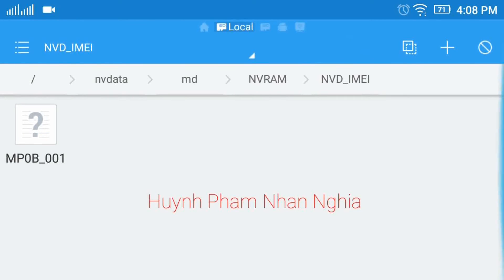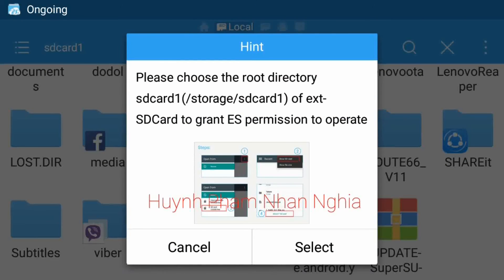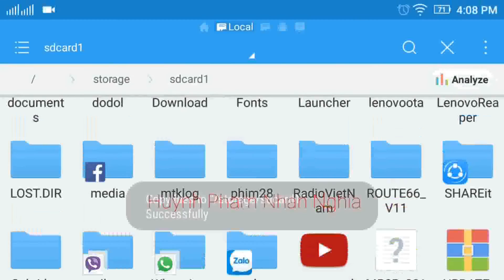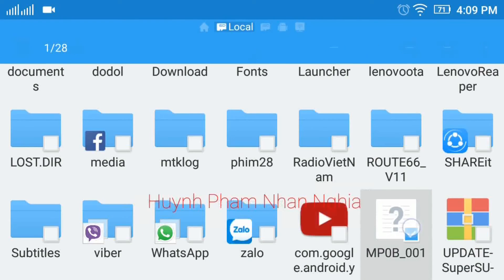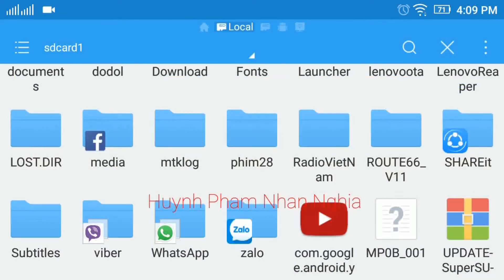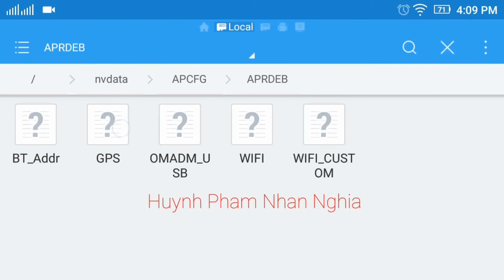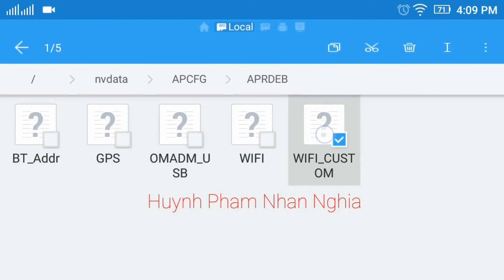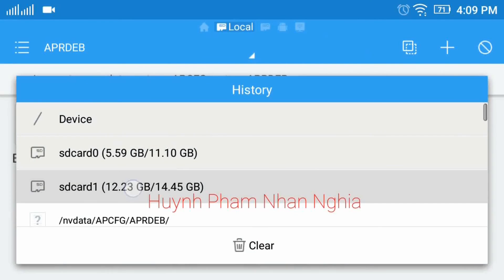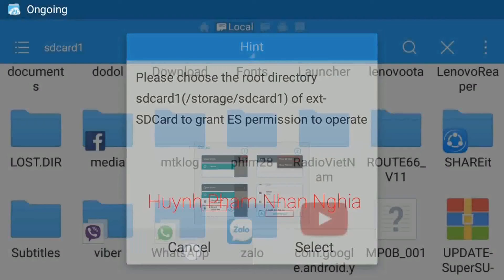Mình bấm vào cái file này, nó có hỏi, mình bấm Cancel thì nó đã copy được cái file này. Tiếp theo mình sẽ copy cái file để sửa cái WiFi nếu mà nó hiện lỗi. Mình vào cái ipcdf này, rồi WiFi custom, mình copy cái file này luôn rồi bỏ vào SD card, bấm Cancel.